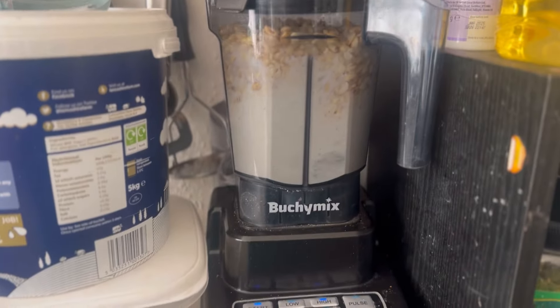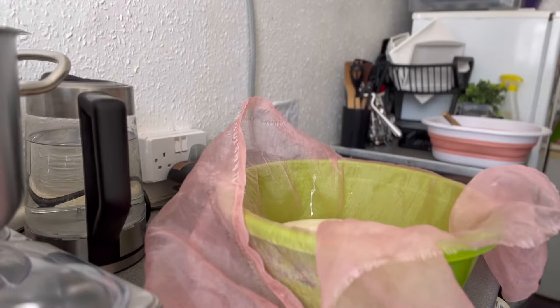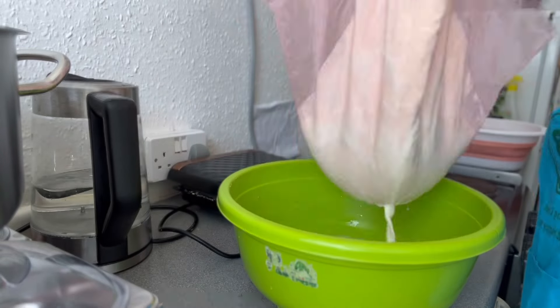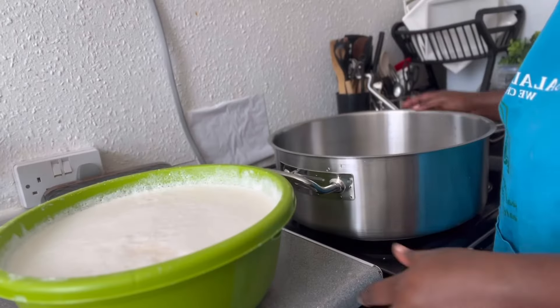Awara is made from soya beans. This is how I made it: I soaked eight cups of soya beans overnight — that's about one kilogram of soya beans. After soaking, I blended it in the morning.